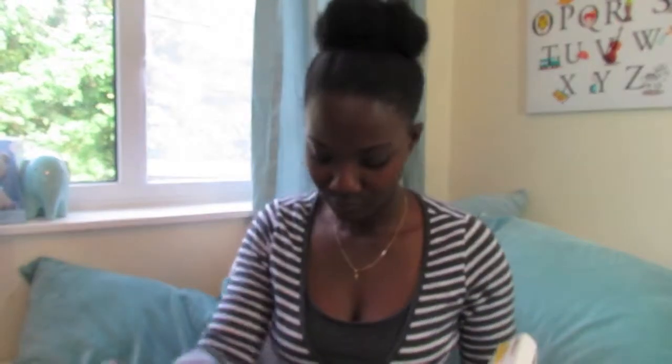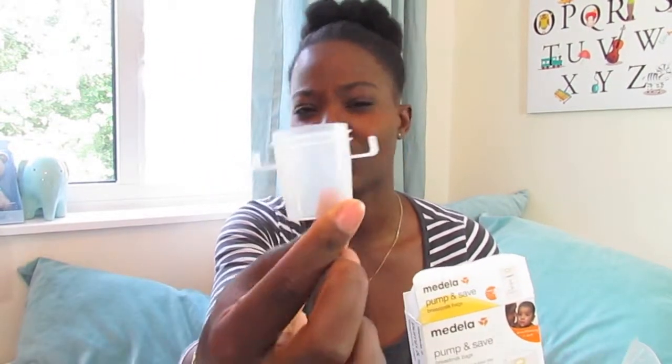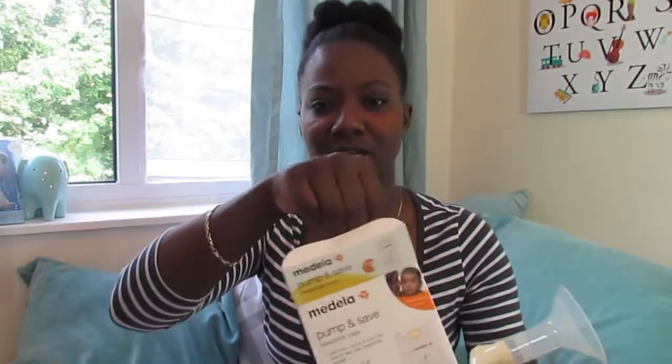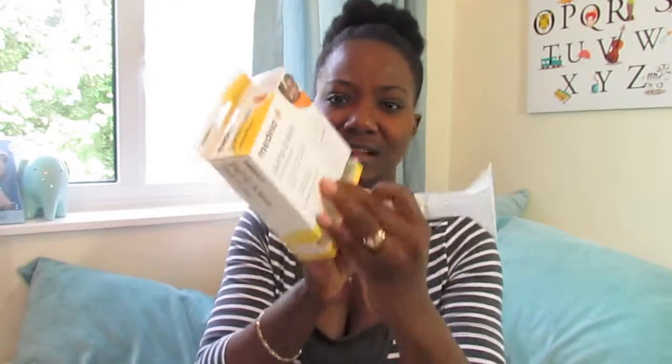Another thing I'll share is these breast milk storage bags. I had some Medela storage bags — these are ones I re-bought, because the ones that came with my bundle actually had a tape so you'd tape the bag over the pump handle when pumping. I loved those but used them all. The ones I repurchased come with a connector instead to hold the bag over the pump. I didn't use these very much, but I do like storage bags because they're easy to store in the fridge and don't take up as much space as a bottle.